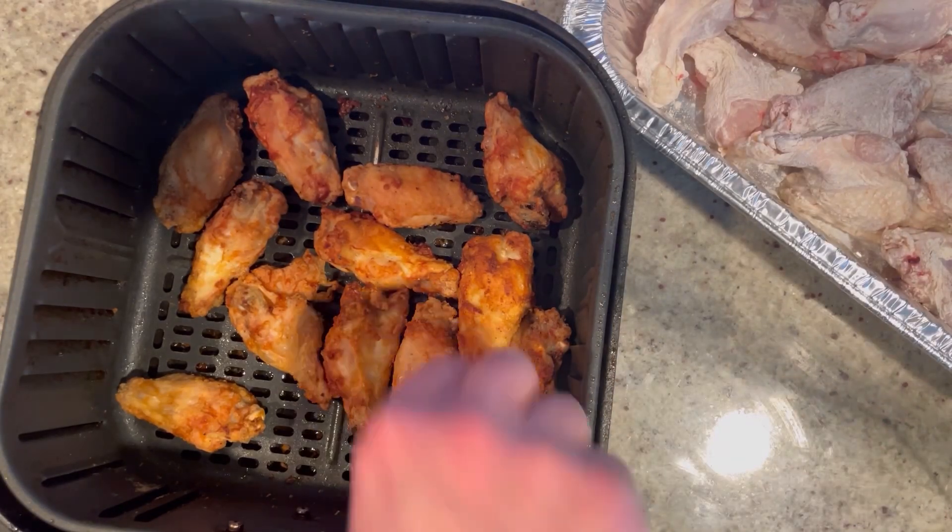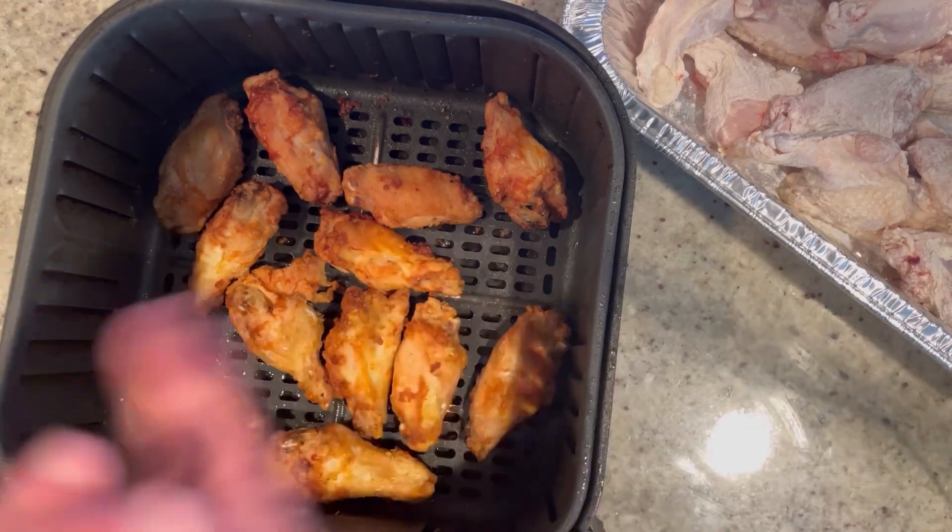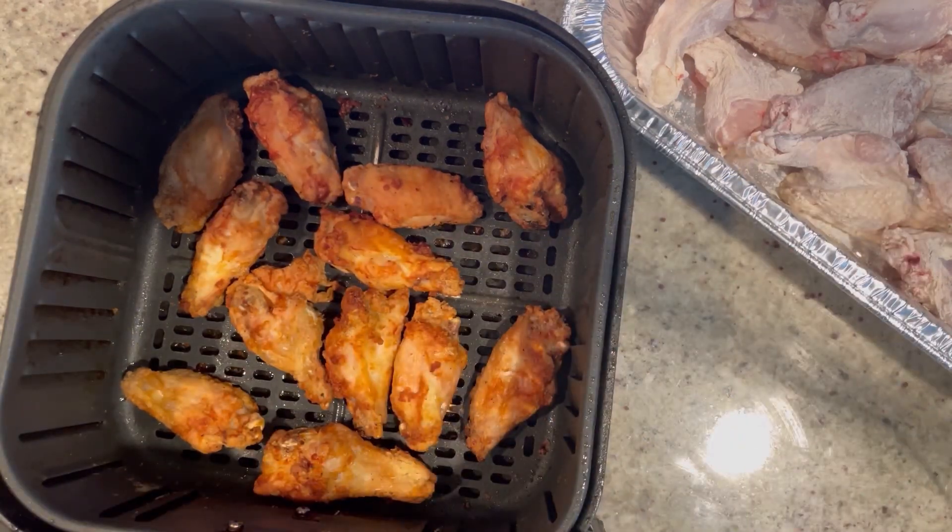Exactly 24 minutes later the wings are done! Look how crunchy and golden they are — they're going to be so good. We'll cook off the rest and give it a try. Bon appetito! That crunch! Phenomenal — oh that parmesan and garlic with these beautifully crunchy wings. Amazing! You have to try these. But what are we going to finish with? We've gotta finish strong!